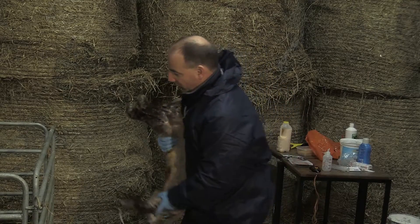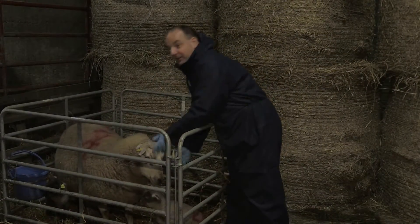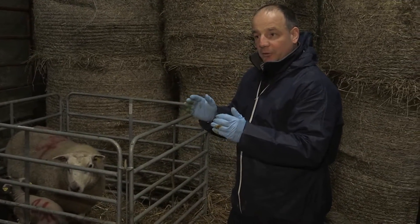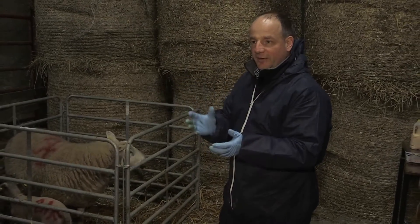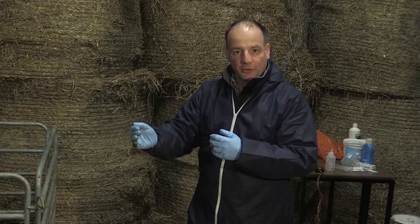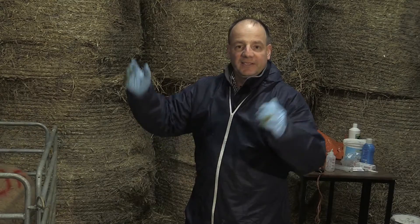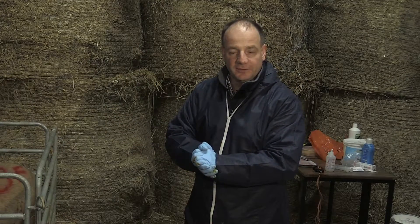When the lamb is born, its gut is open so that antibodies can transfer from the intestine into the bloodstream. We put in the ewe's colostrum, which contains lots of antibodies, and those antibodies travel across the gut into the bloodstream, giving that lamb immunity for the first 5, 6, 7, 8, or 10 weeks of its life, depending on the particular disease in question.